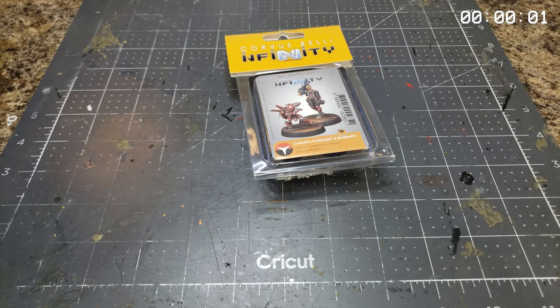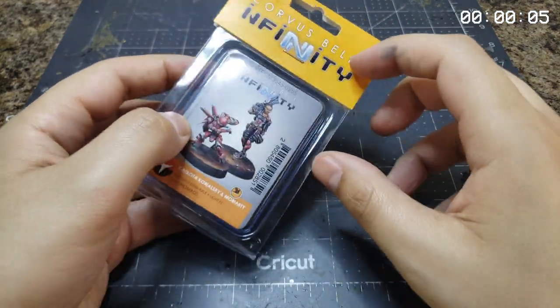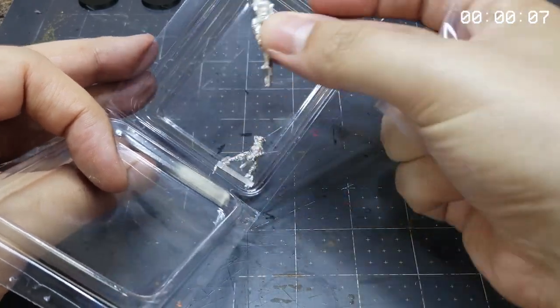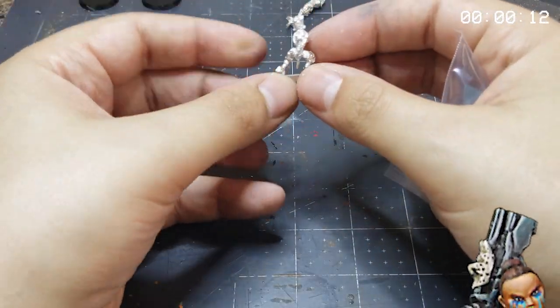All right, let's get to work and open up our fabulous blister pack containing our pair of heroes. First, we'll toss Carlotta and her potato face right out in the trash where she belongs, and then we can get to work on the real star of the show.